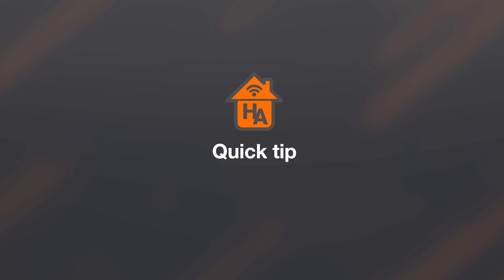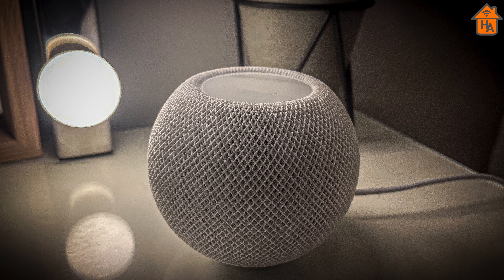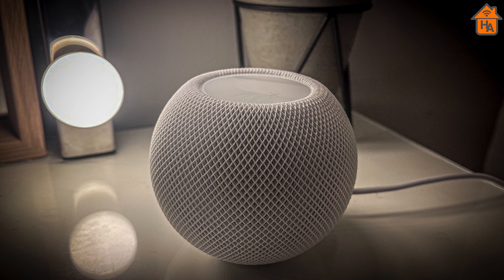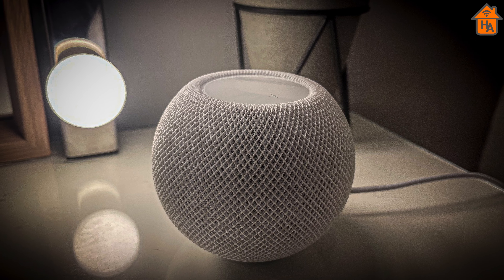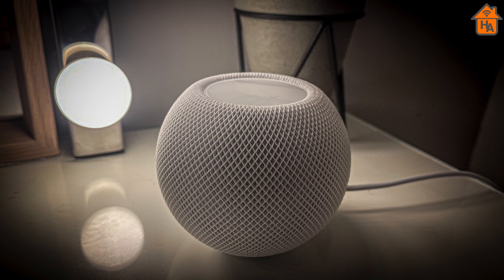Now just one tip: if HomeKit Adaptive Lighting is not available within the app for whatever reason, simply unplug all your HomeKit hubs in your home and then plug them back in again. This will restart them and hopefully kickstart that feature to be enabled.